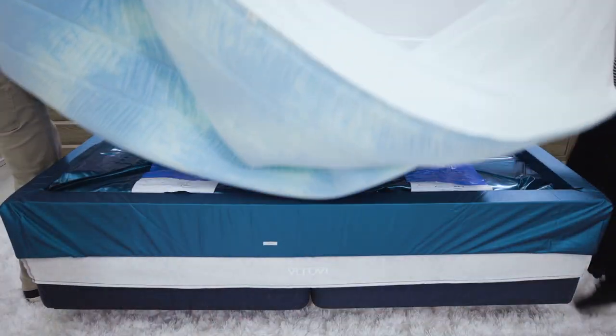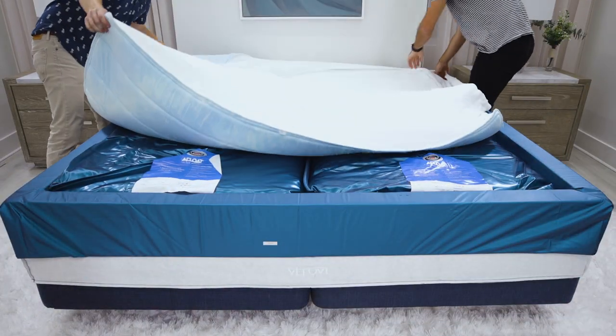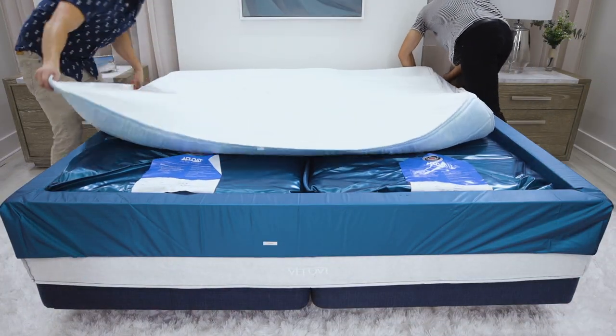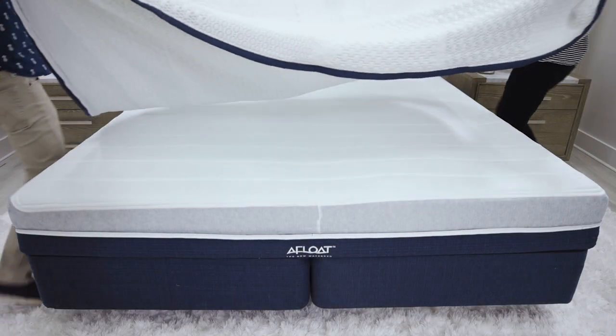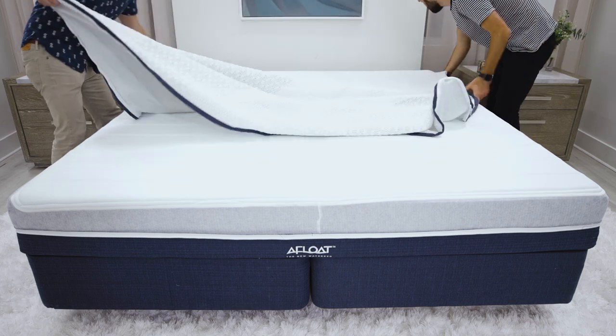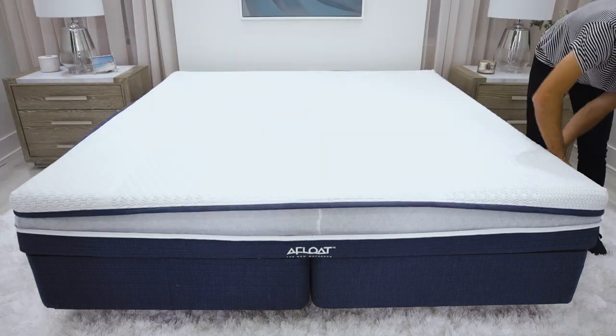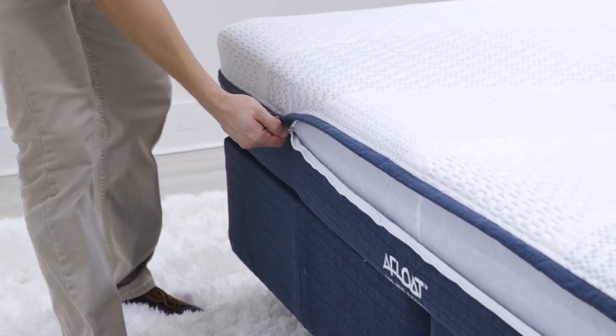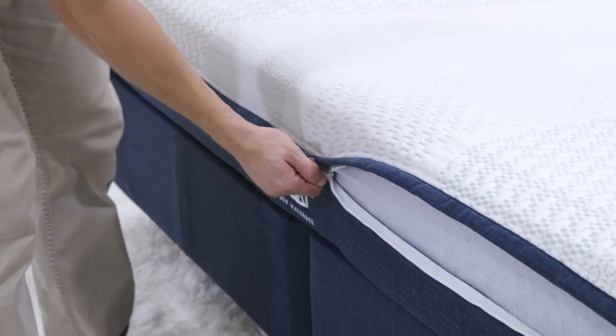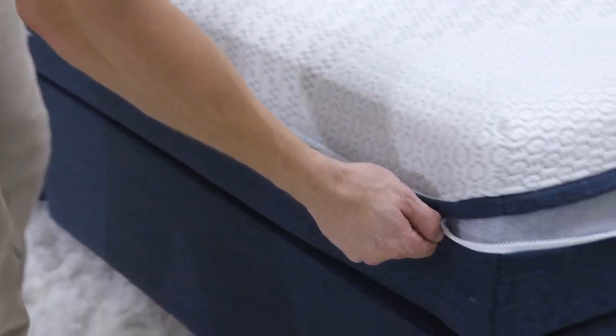If you have our firm flotation model, place the memory foam layer over the water mattress and stretch the elastic skirt over the edge and tuck it under the mattress. If you don't have our firm model, stretch the bottom portion of the cover up the mattress, making sure to leave the zipper exposed. Zip the top section of the cover onto the mattress, starting at the zipper at the foot of the bed, and work your way around the mattress to the end.